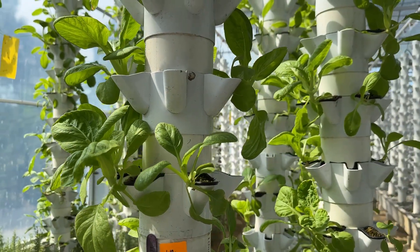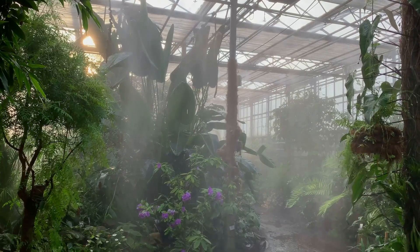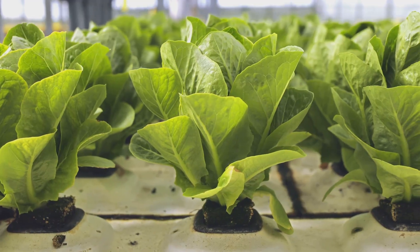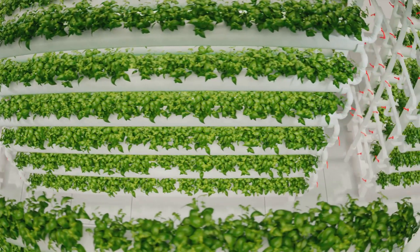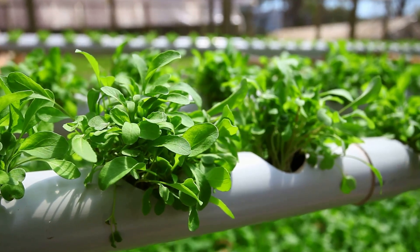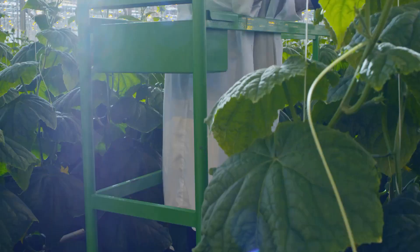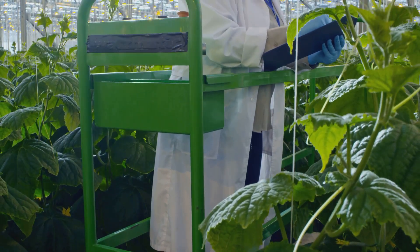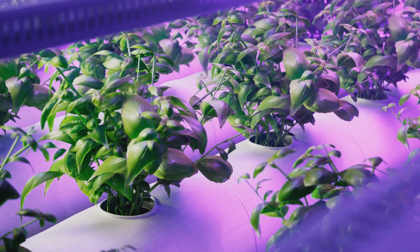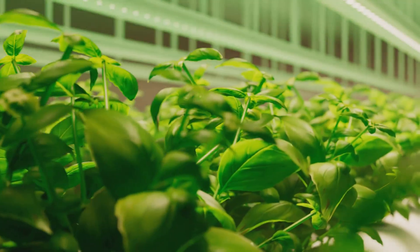Let's compare these two soilless systems side by side. Hydroponics features roots submerged in a nutrient solution, while aeroponics has roots suspended in air and misted with nutrients. Hydroponics offers faster growth than soil, but aeroponics often boasts the fastest growth rate. In water usage, hydroponics is very efficient, while aeroponics is extremely efficient with minimal water waste. Hydroponics requires a lower initial investment; aeroponics demands a higher one but with more moderate ongoing costs.